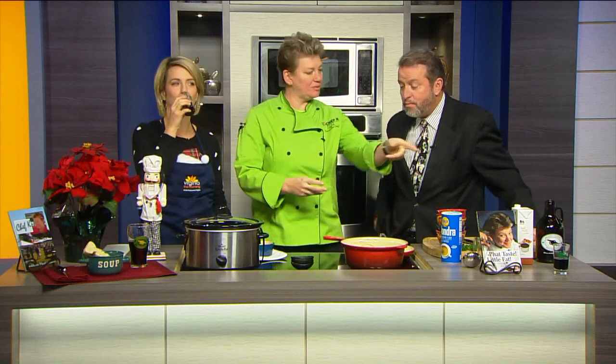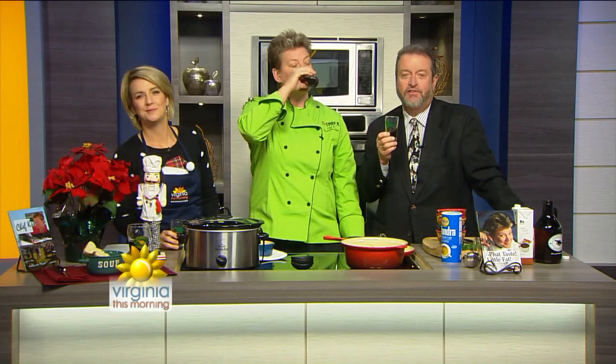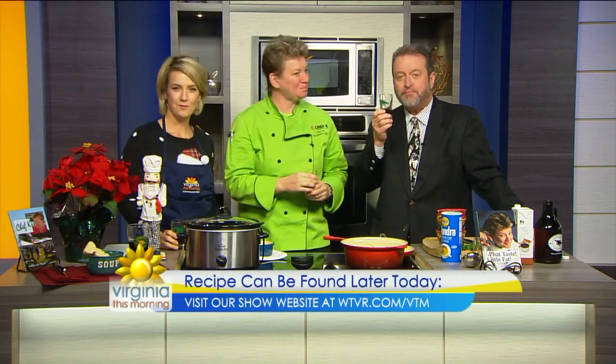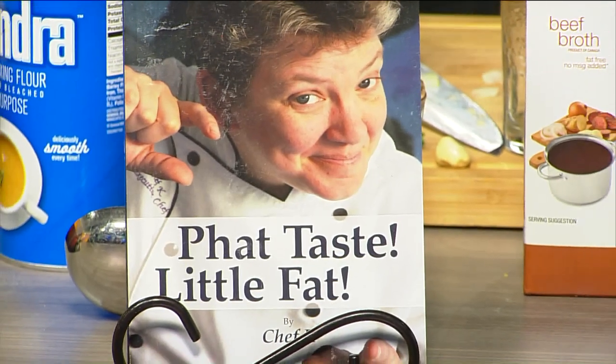If it went in the crock pot, low for six? Probably about six hours, yeah. I'm going to have a little sip. We drank out of the same one — there is one for Chef K. Cheers! Cheers to you. They're great. Thank you, guys. Appreciate it. I'm going to hang out — it's a lot of fun. WTVR.com slash VTM is where you will find this delicious recipe by 2 p.m. today.